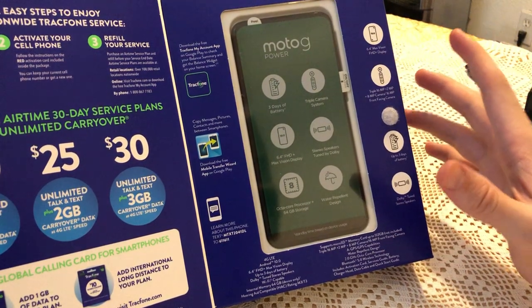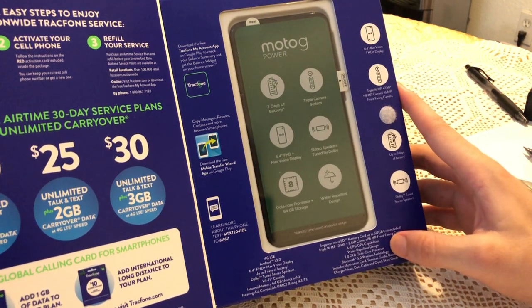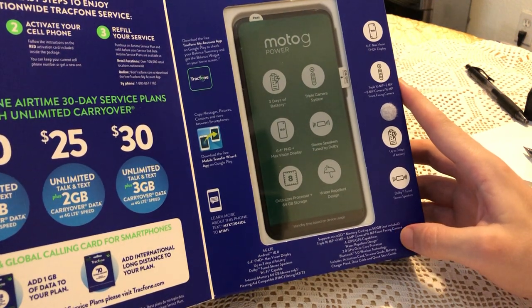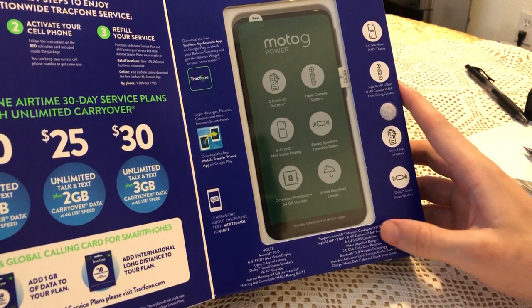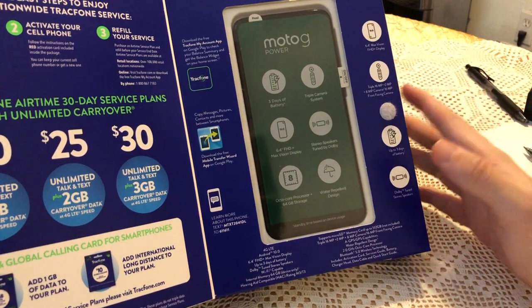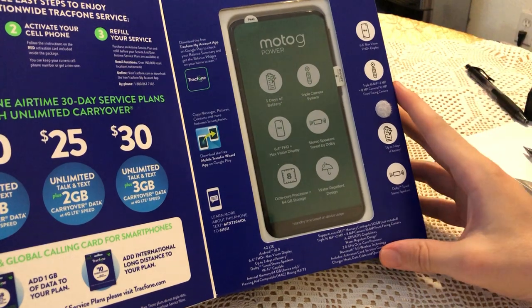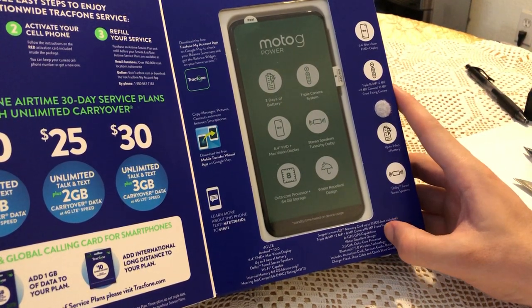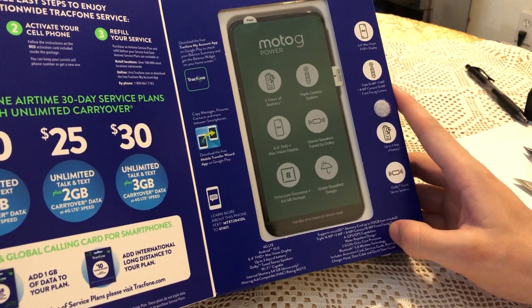This phone also has something really cool — it has a triple camera on the back. I believe it has a wide angle, a macro angle, and then a regular 16 megapixel camera. It also has a 16 megapixel front camera, which is pretty awesome for the price.